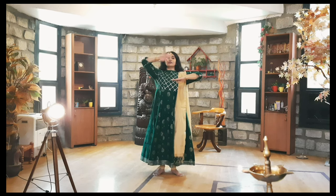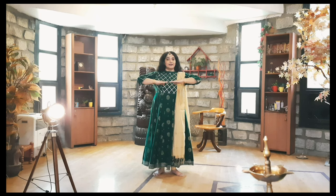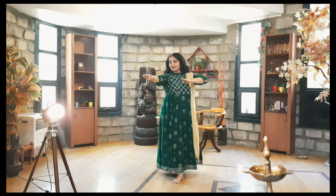This is the home position — we do any actions and then come back to this home position. This posture of Kathak dance is really important to maintain throughout the dance, and with that we can start dancing now.